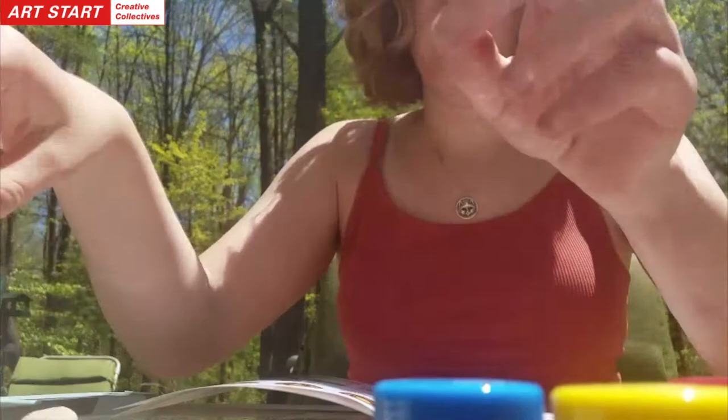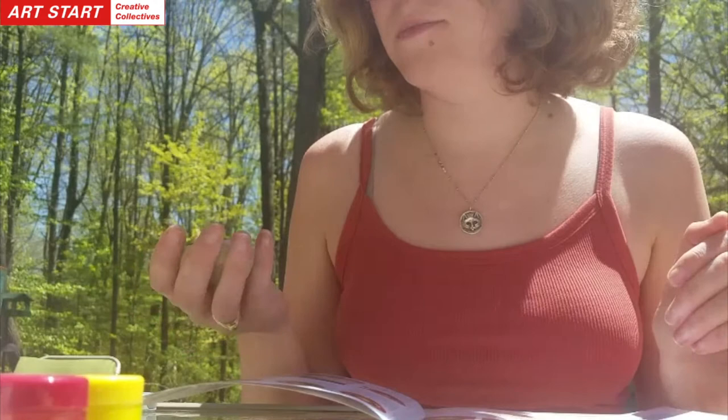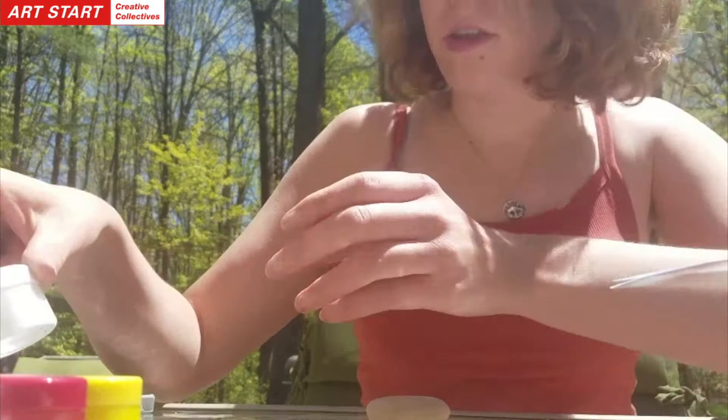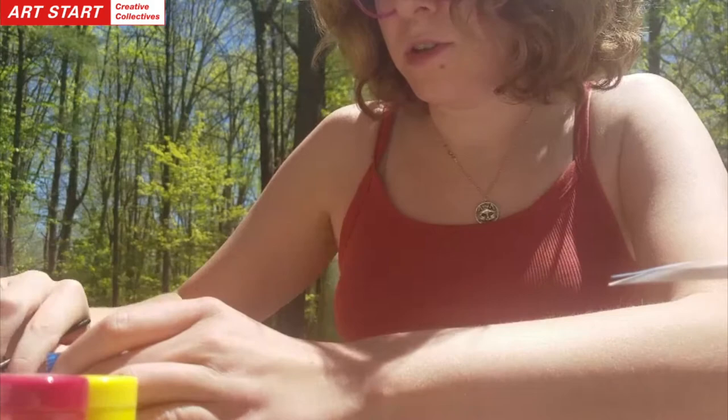So the first step is to paint my stone all over — this is the one I'm going to use. If you don't have the kit and you want to go look for stones, it helps if they're nice and flat and smooth. So I can choose any color. I'm not going to follow theirs — they used a dark red, but I'm going to do a light blue.